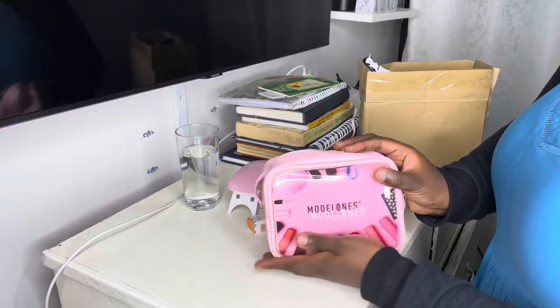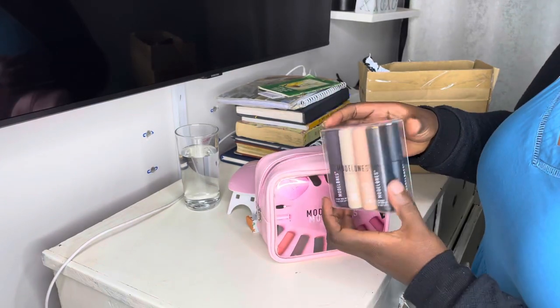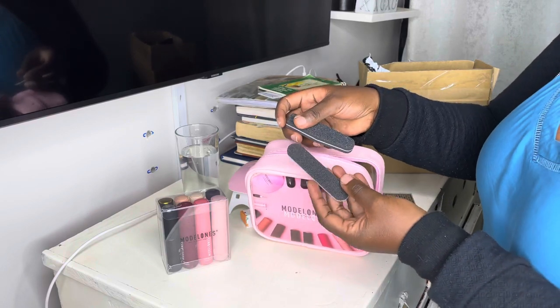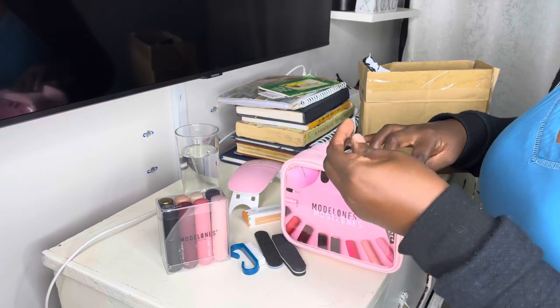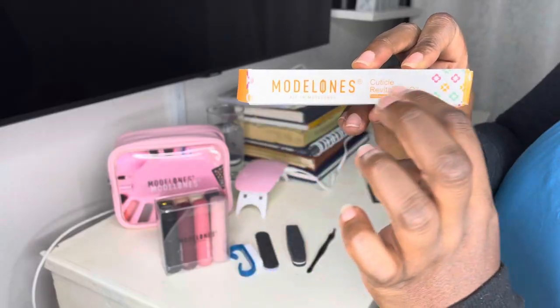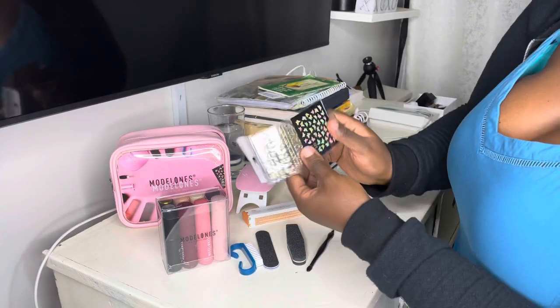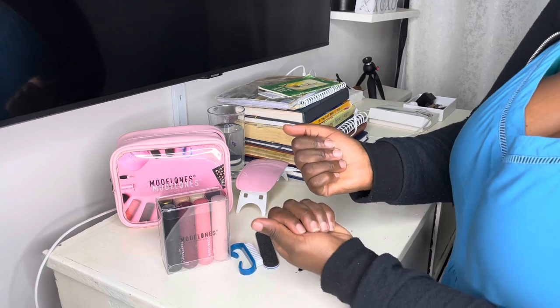The general polish starter kit includes six kinds of solid color gel and one base top coat set, plus a mini nail file, a mini double-sided nail buffer, a nail brush, cuticle pusher, and cuticle trimmer. It also comes with cuticle oil and some nail art stickers. Please do the skin test first before starting with the gel.